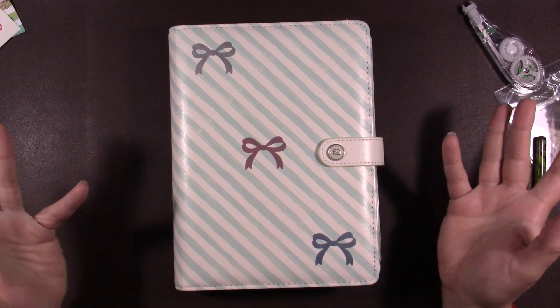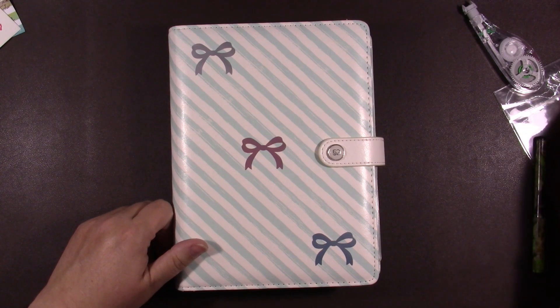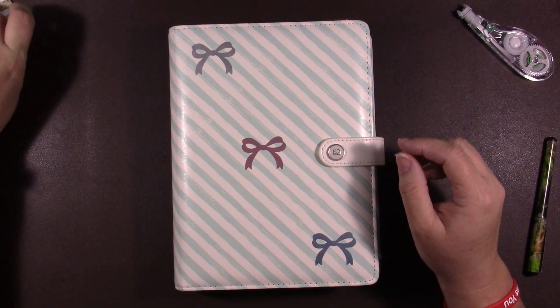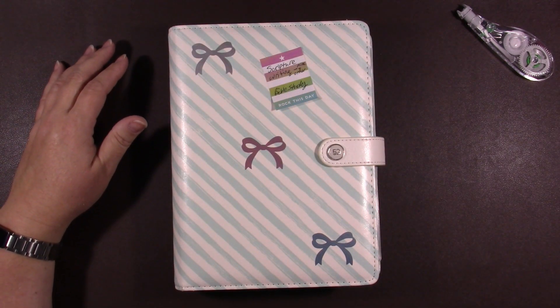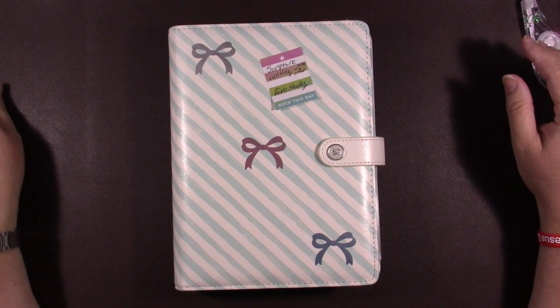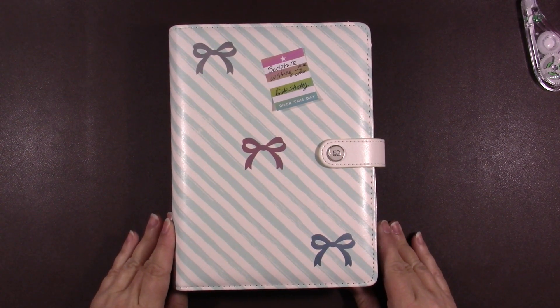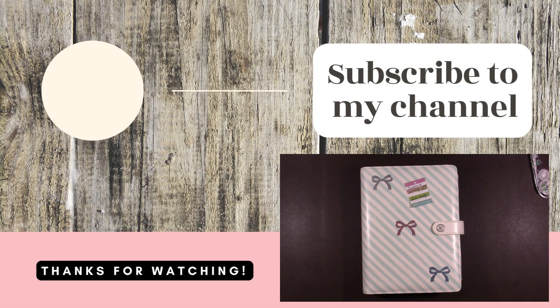Thank you guys for hanging out with me and figuring this out with me - you were moral support. If you like this video go ahead and hit the like button. If you like my channel go ahead and subscribe and hit the bell so you're notified whenever I upload. I don't only do planner videos - I do all kinds of things. Most importantly, leave me a comment down below and let me know how you're doing. Remember, don't take any wooden nickels and be sweet.